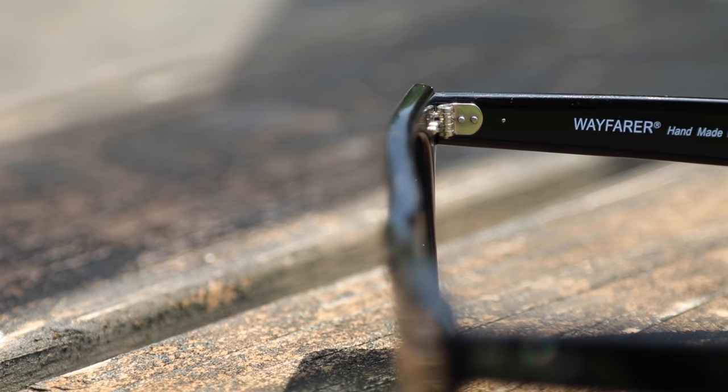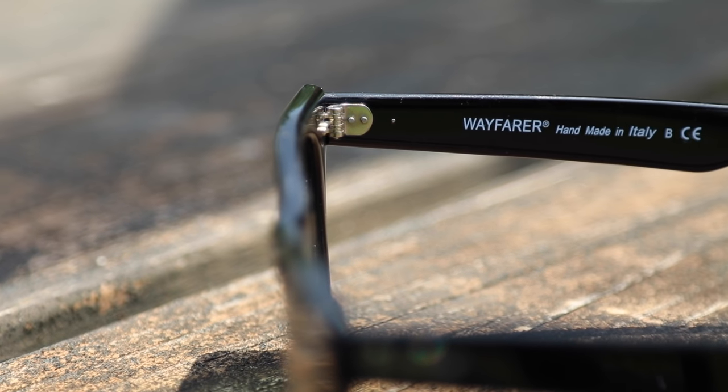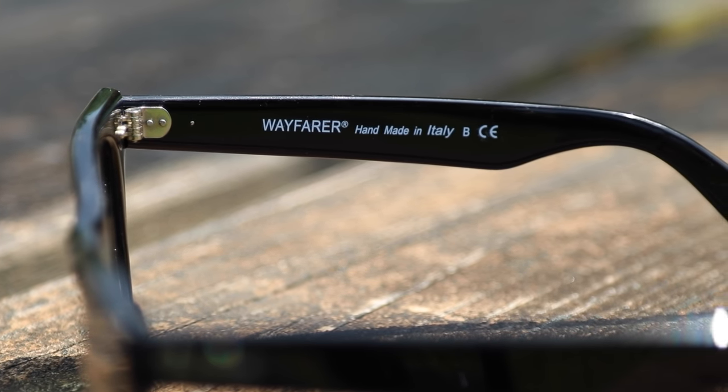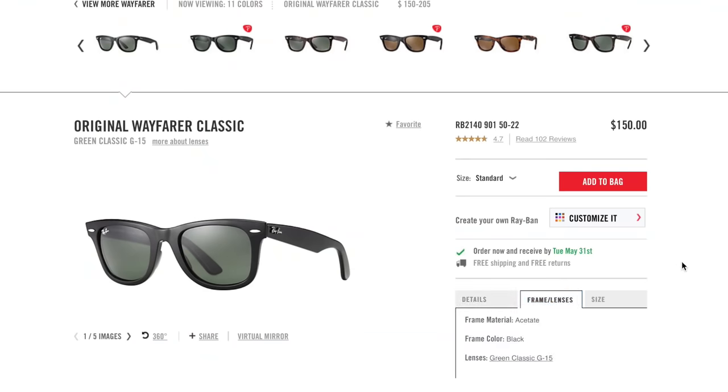The inside of the frame says Wayfarer, handmade in Italy. If you get a pair of Ray-Ban Wayfarers that say anything but that, they're most likely going to be fake.